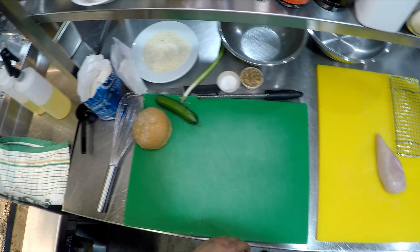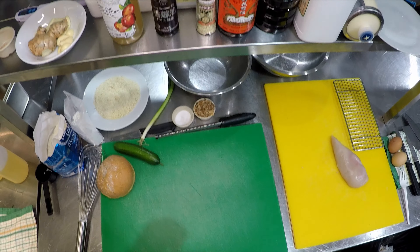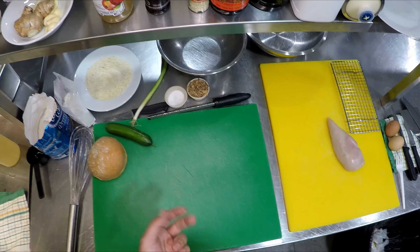Hey guys, welcome back to the channel. Today we are making a honey soy fried chicken burger. There are three parts to this burger: making the honey soy sauce, making your schnitzel or panko crumbed fried chicken, and assembling and cooking the burger.